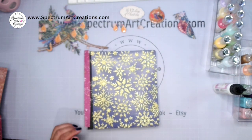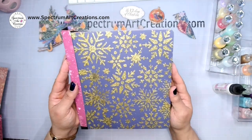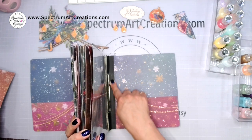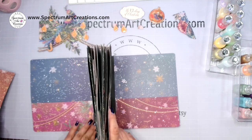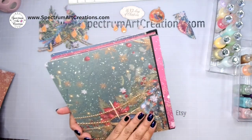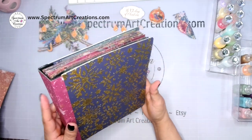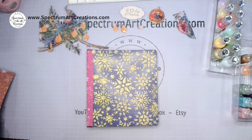I need to let these dry — they have a lot of stickles and glossy accents. With the magic of editing, we'll pretend it's all dried. My spine is now in place; I'm pressing down to ensure good adhesion. There's no alligatoring — there's room for growth, everything looks lovely. And now you know you can do this technique with any of your snap albums.